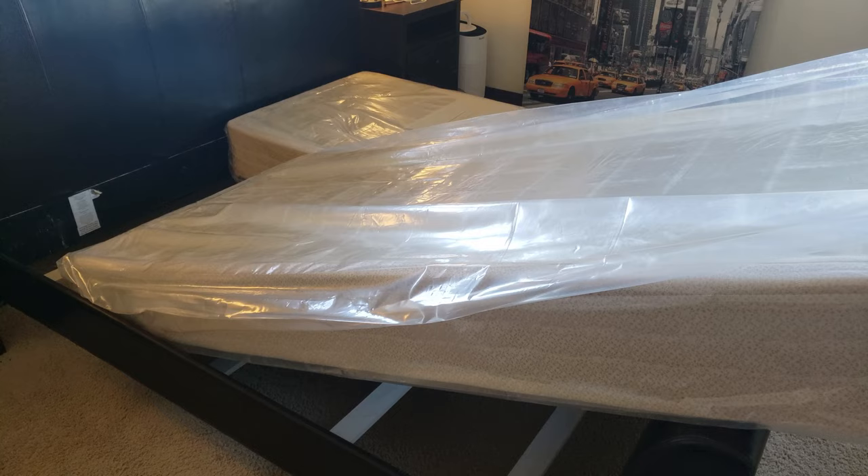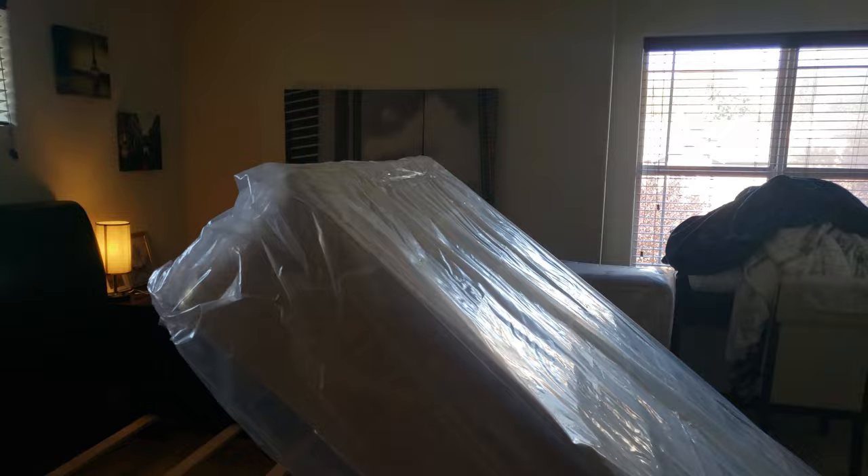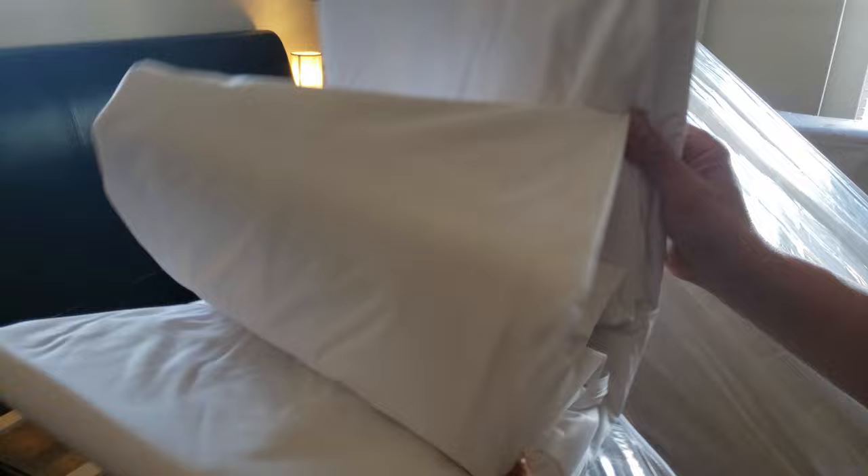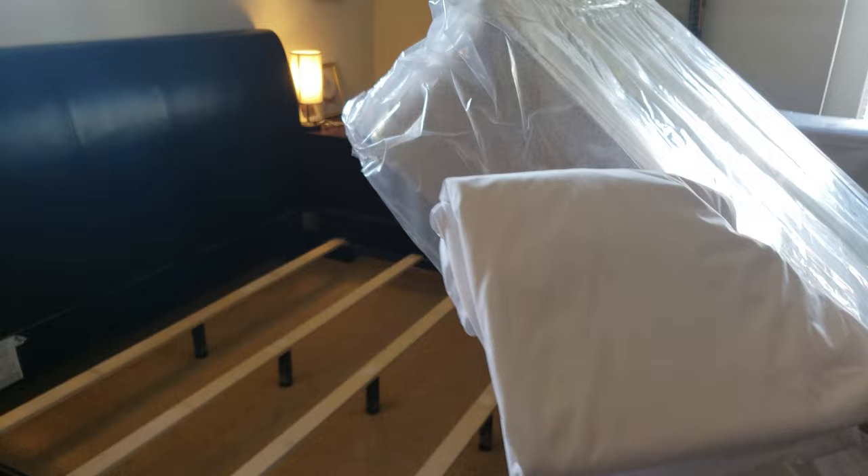All right, got my box springs removed and also the mattress. Let's go ahead and open up the box spring cover to see what it looks like. By the way, it is made of 100% polyester. Here's one of the encasings and here's the second one — let's take a look at one of them.